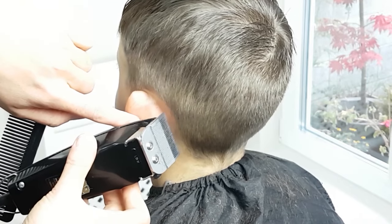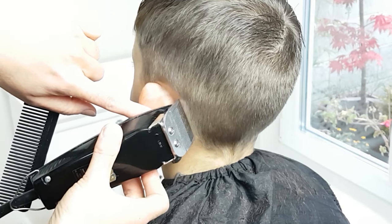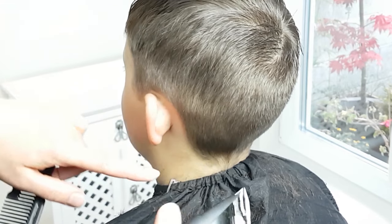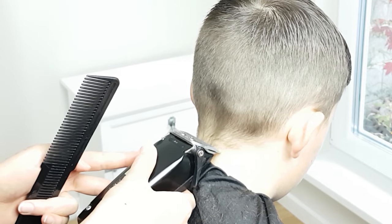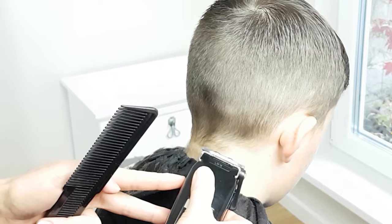Take your time, it's always better to do this step nice and slowly. When cutting around the ears, pull it down to get a more accurate cut. Don't forget to clean up any stray hairs on the neck below the hairline. When cutting across the nape of the neck, be sure to stand directly behind the person — it's much easier to make nice straight horizontal lines.